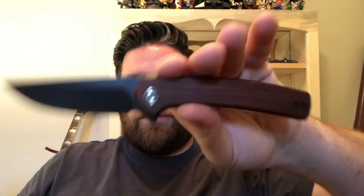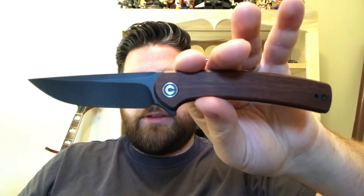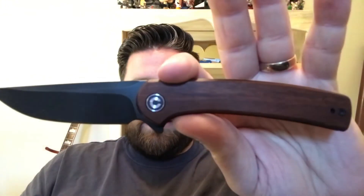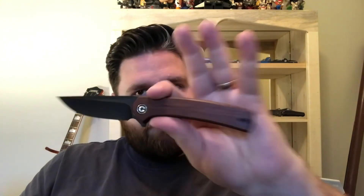That should do it for the video on the Civivi Mini Asticus. If you clicked on this video for jokes about the name, I'm sorry — those jokes have been done a lot and people are probably tired of them. I kind of hinted at them a little bit at the start but decided not to go there. Thanks for watching, take care.